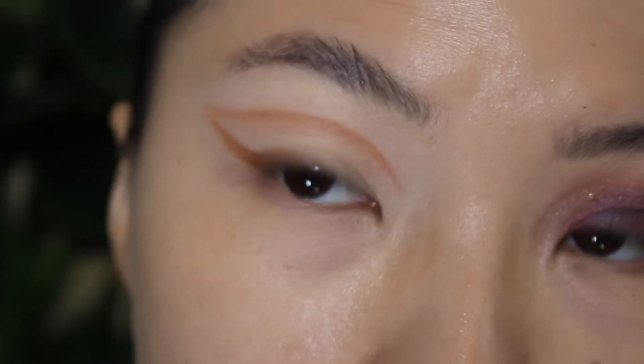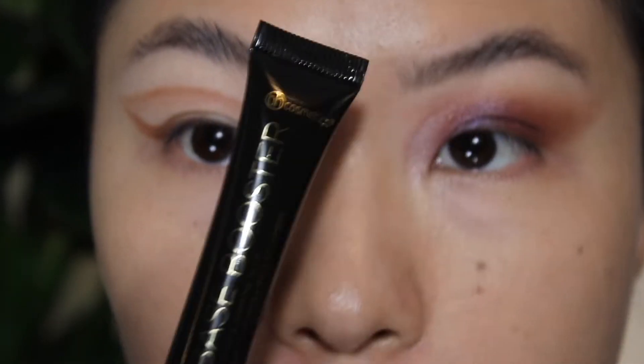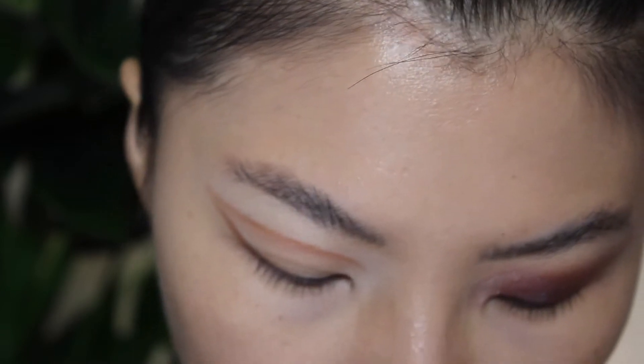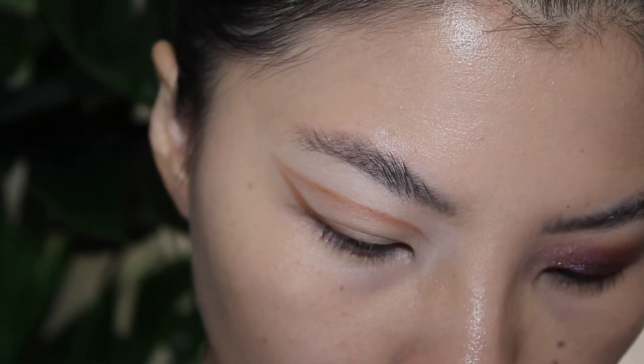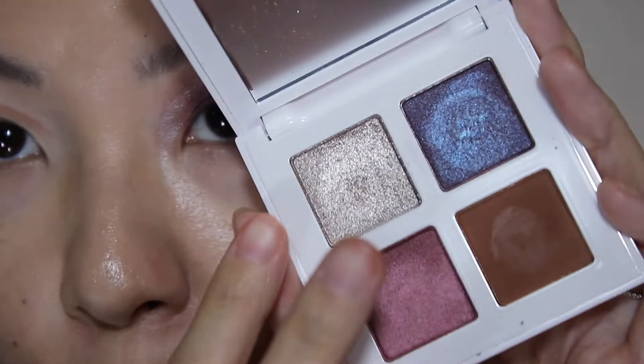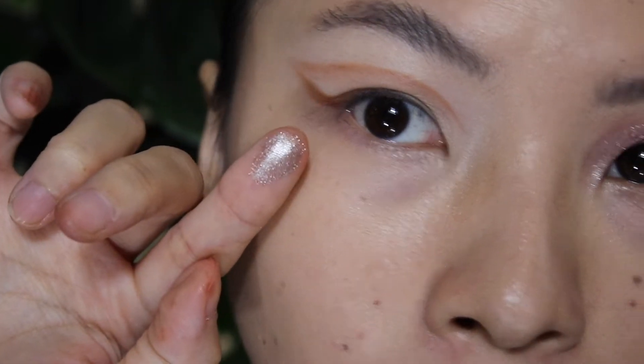I just used some concealer to clean the lines up a little bit. Now I'm going to go into some glitter primer. I enjoy the shimmer a lot — this one I think is super beautiful. Let me swatch it for you guys. This is like wow, that is metallic gorgeousness.